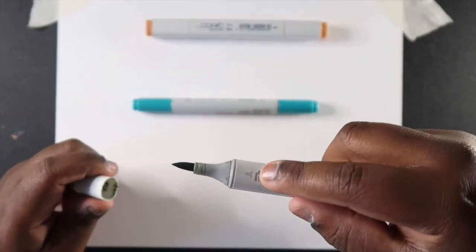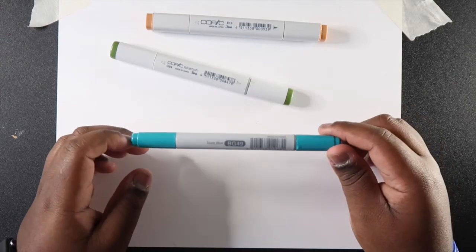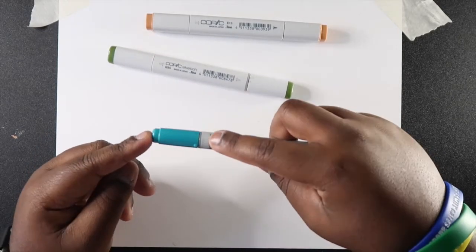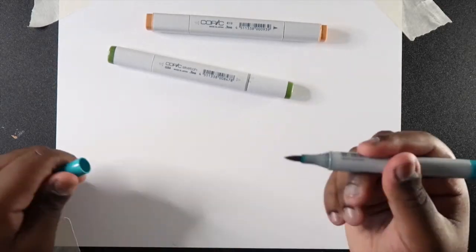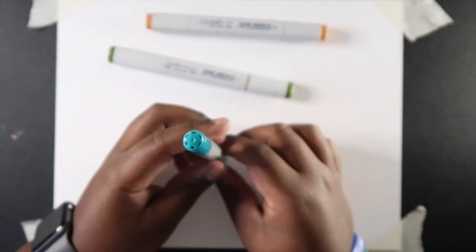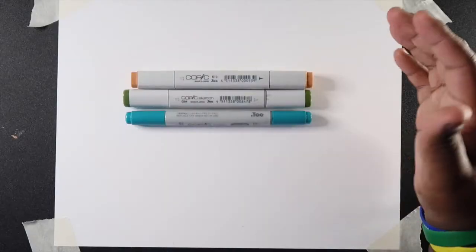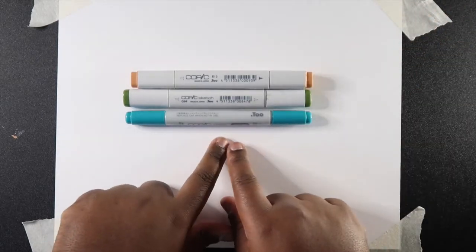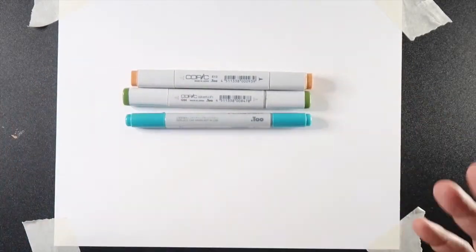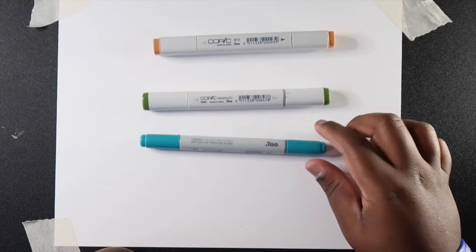The Copic Sketch also has the color name on the cap. Next is the Copic Chow — these are a little bit cheaper than Copic Sketch markers because they're more rounded and have less ink inside. They have a brush tip as well and a medium chisel tip, and a line on the cap to indicate where the brush is. Unlike Copic Sketch markers, they don't have the color name and code on the end of the cap. There are also Copic Wide markers, which have a very wide chisel tip and only about 24 colors available. Those are the four types: Copic Original, Copic Sketch, Copic Chow, and Copic Wide.